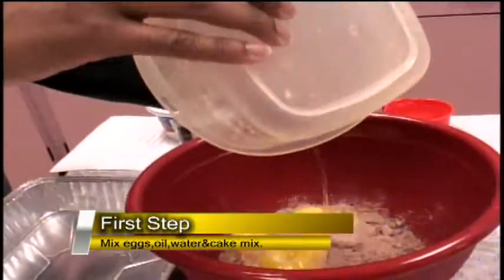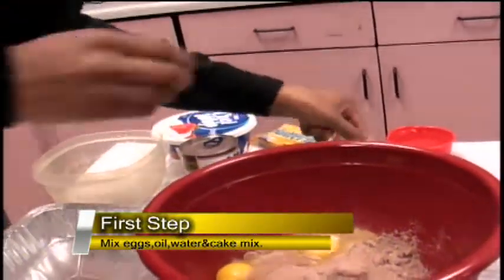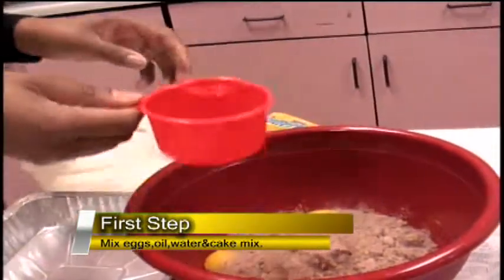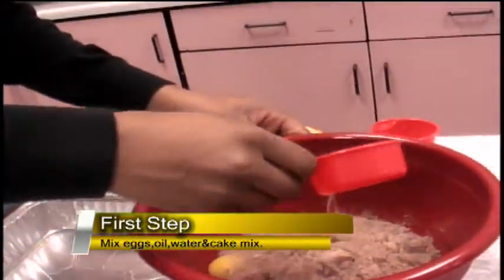Got your three eggs right here — I already pre did that for you guys. Got your water, one cup of water, and a half a cup of cooking oil.